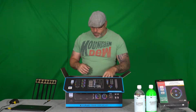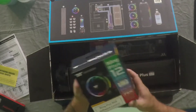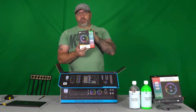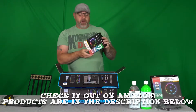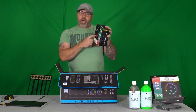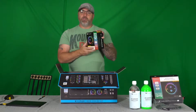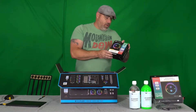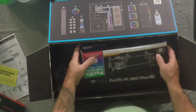Next we have the RGB fans — it's the Ring Plus 12 RGB. There are three of them in here. They come with USB headers and also a USB hub, so I think each component actually comes with a USB hub.